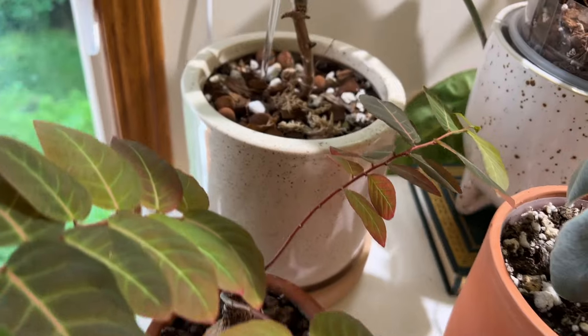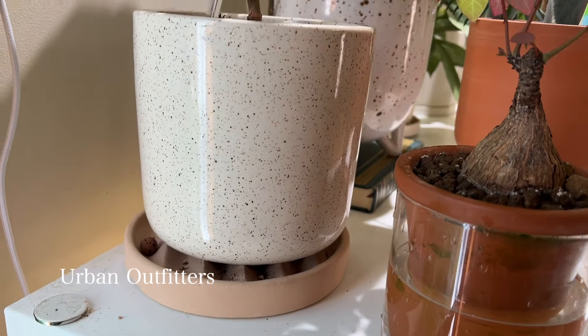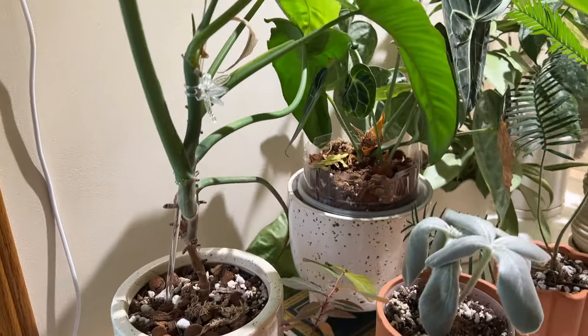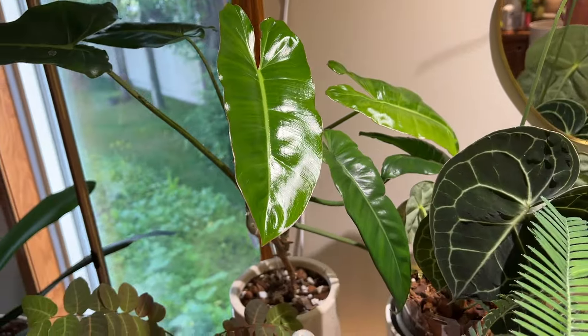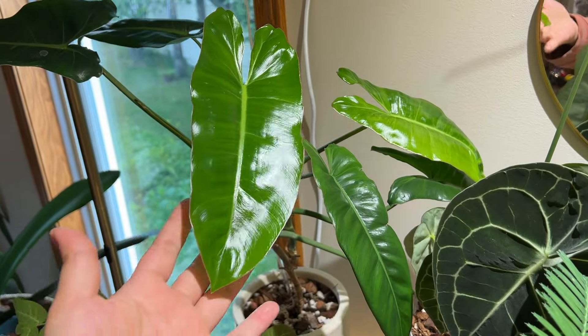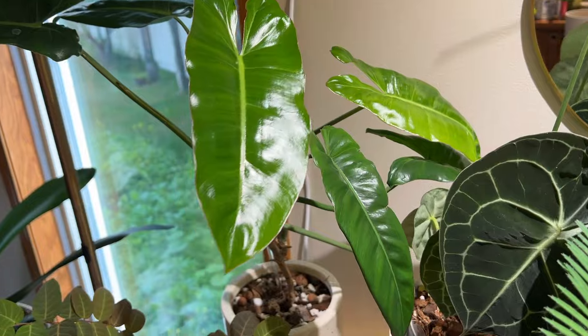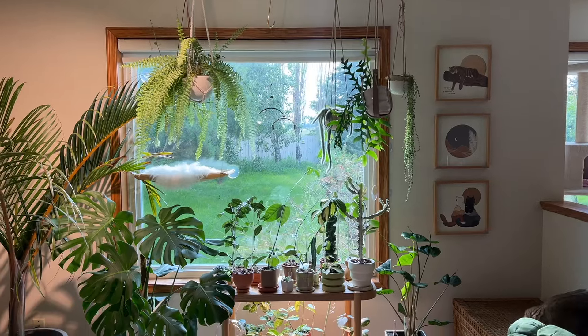Right beside that we have another generic planter from Urban Outfitters — they actually have a lot of pretty cute planters recently. This is my Paraiso verde, which has definitely reverted and isn't looking the most beautiful, but it's kind of growing on me.